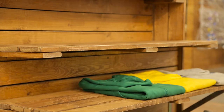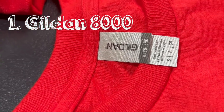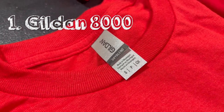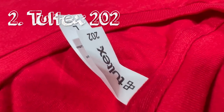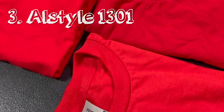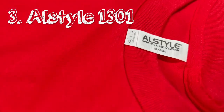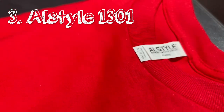The three brands and models we have today are: one, the Gildan Dry Blend, aka the Gildan 8000 — unisex adult tees, 100% cotton and pre-shrunk. Number two, the Toltex 202 — unisex adult tees, 100% cotton, and also pre-shrunk according to the manufacturer. And last but definitely not least, number three, the AllStyle 1301. They don't market this as a unisex adult tee, but nobody seems to care about this classic fit. It's 100% cotton and pre-shrunk.